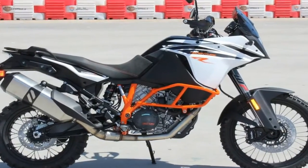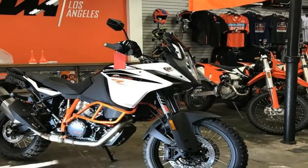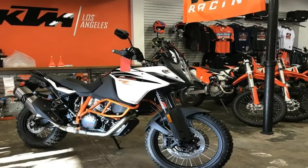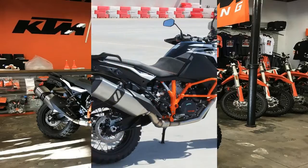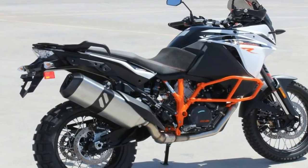All three of these adventurous models are built upon the same trellis frame that comes made from chromium aluminum steel members for a light assembly that weighs in at only 21.6 pounds. A die-cast open lattice swingarm completes the skeleton.